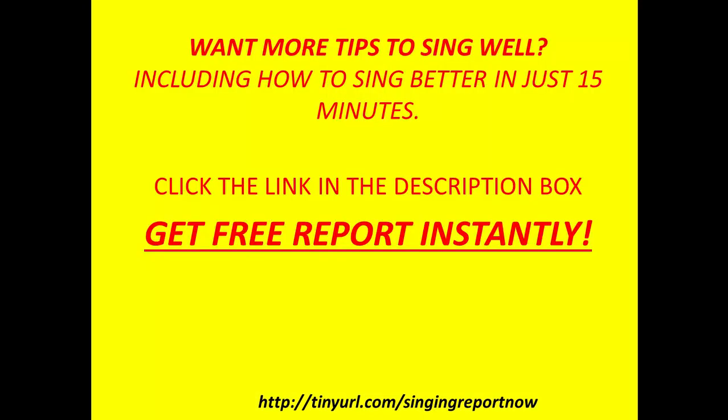Want more tips to sing well, including how to sing better in just 15 minutes? Click the link in the description box and get a free report instantly.